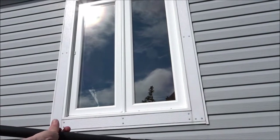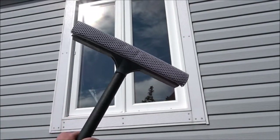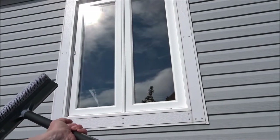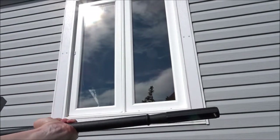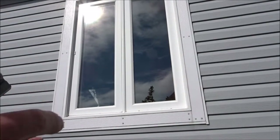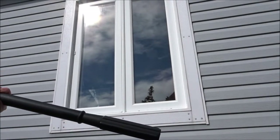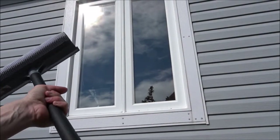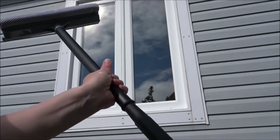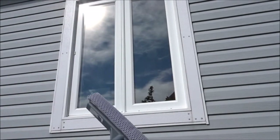I was thinking I kind of need a longer handle squeegee, but as a frugal person who doesn't really want to go out purchasing things for maybe a one or two time job, I looked around the house and found something that you probably have in your garage or even in your house that will work perfectly to extend any handle, whether it's a broom or a squeegee like this.